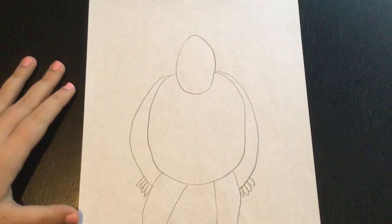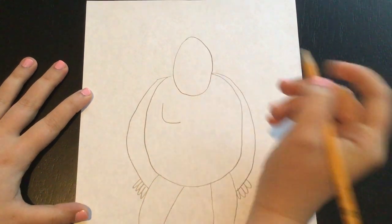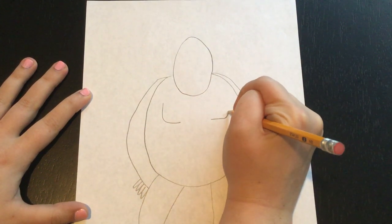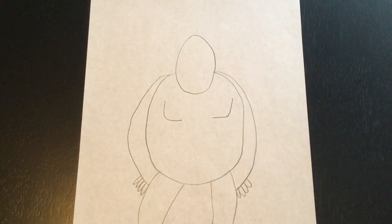We are going to add some muscles to his chest because he is a very, very strong gorilla. These kind of look like the letter L. So he's got muscles on his chest — we've learned about how strong these gorillas are.